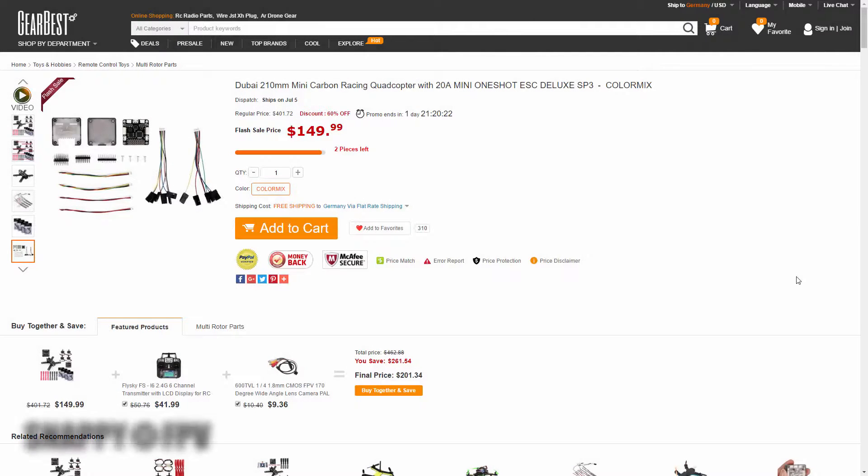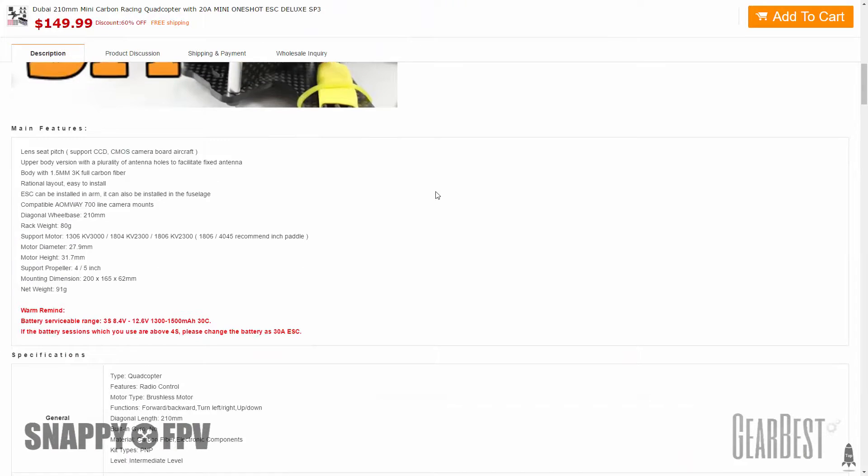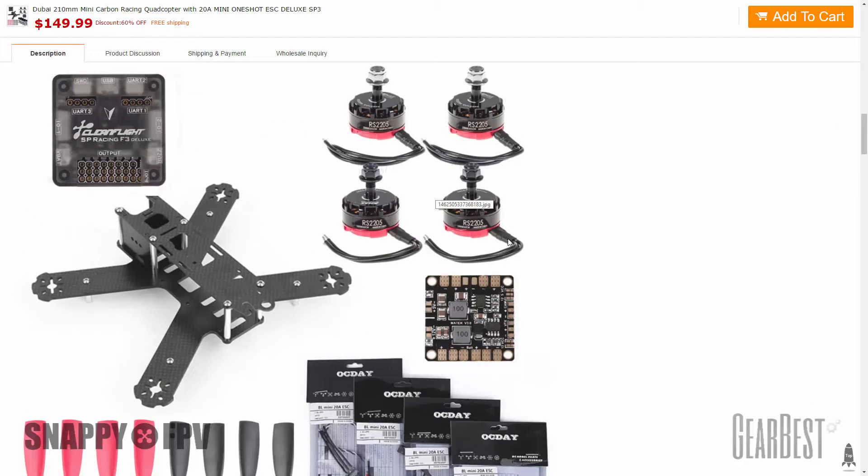Hi guys, this is a new series for the Dubai 210mm Racing Quadcopter from GearBest. It's a complete set with EEC motors, flight controller, frame, propellers, and power distribution board. The set is available at the moment for under $150 at GearBest — you'll see the link in the description. In the first part of the series, I will show you what's inside the package.